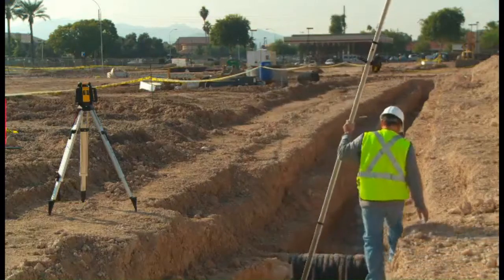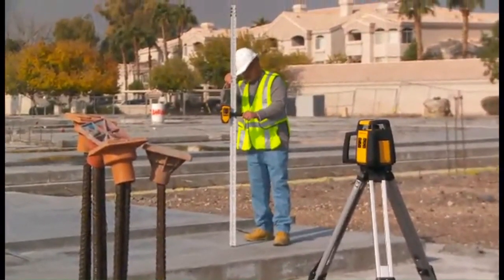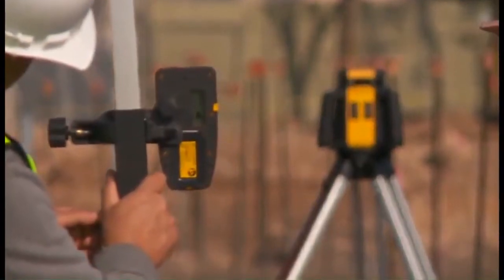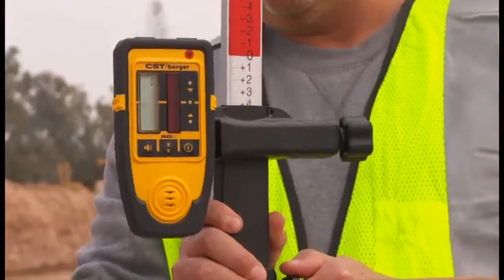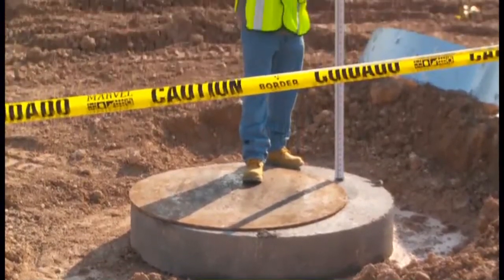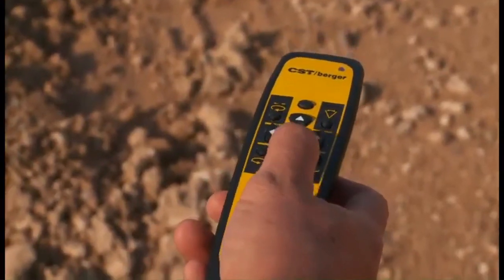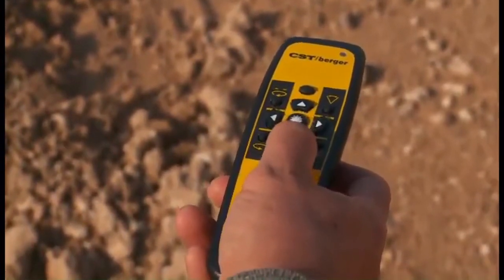With a sloped grade on the job site, the RL25H offers a single axis slope control feature, making complex grading applications simple. After selecting the manual grade mode, you can use the up and down arrows to change the slope of the laser beam to match the desired slope or pitch of the job site.